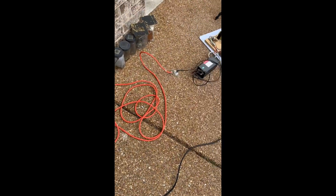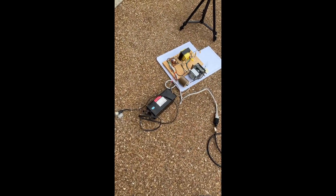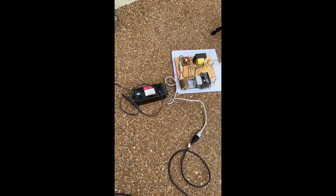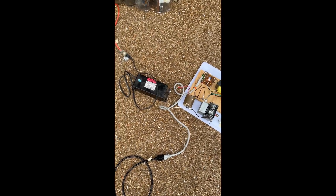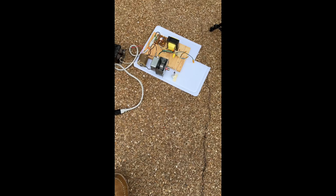Hey folks, I hope you got to see my last video which was running a magnetron at low power using a low power high voltage supply and a 3 volt filament supply. This is the next step of that.